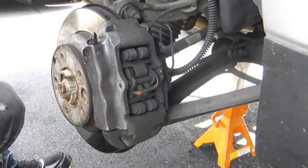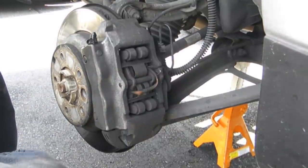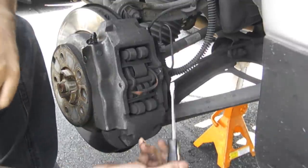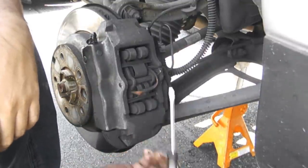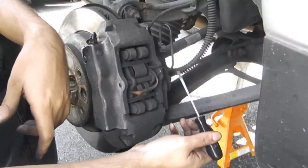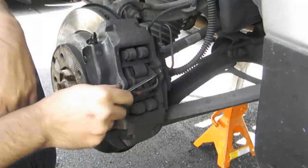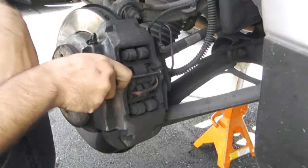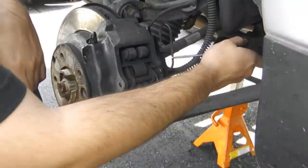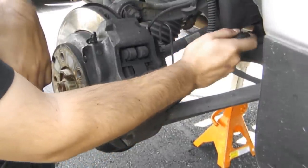Now, the rears are slightly different than the front. This retaining plate and pin is a little different — it's not being held in by a screw, it's actually being held in by a cotter pin. But you can just get in under it; it might need a little prying to do.